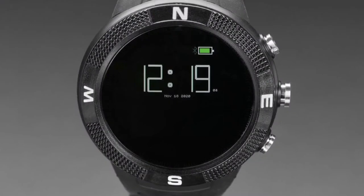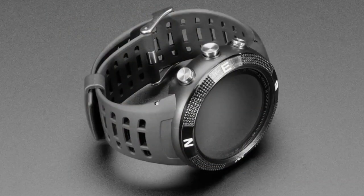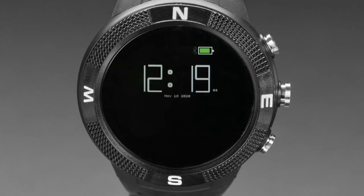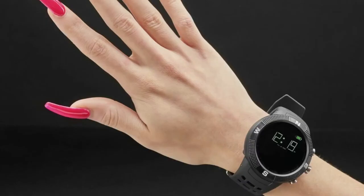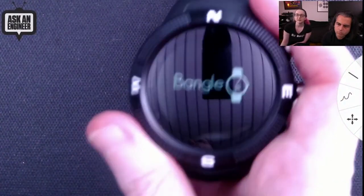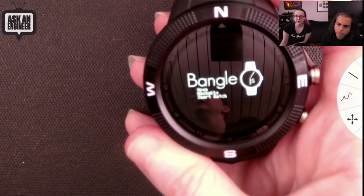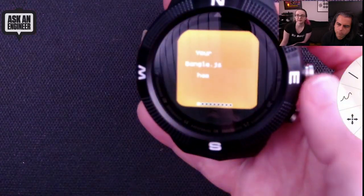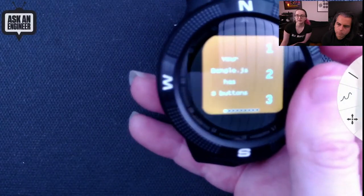Next up: got a Pebble and you're disappointed it got discontinued? This is a fully open-source hackable watch. The hardware is from another company but Bangle.js is the Espruino JavaScript watch — they took an off-the-shelf watch with an NRF52832 and reprogrammed it with Espruino firmware, so you can program it with JavaScript from your computer over Bluetooth. It has a full-color screen, a waterproof weatherproof bezel, animations, and buttons on the side.